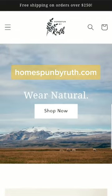You want a pair of wool shorts? Let me show you how you can get some. Let's go to homespunbyruth.com — you'll find our shop there.